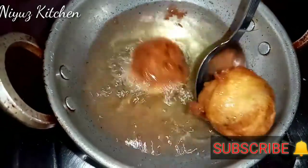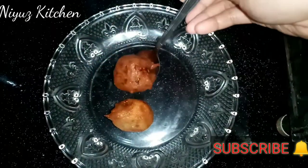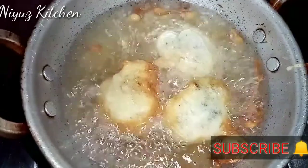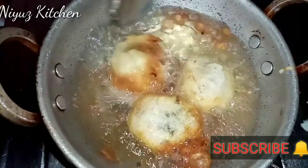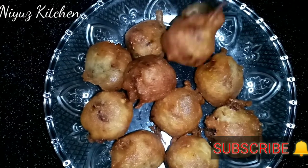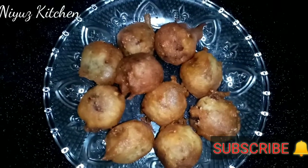The water is also ready. Now we are ready for the water. Let's put it in the water. I will be able to get everything done.